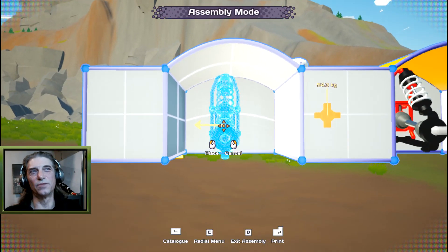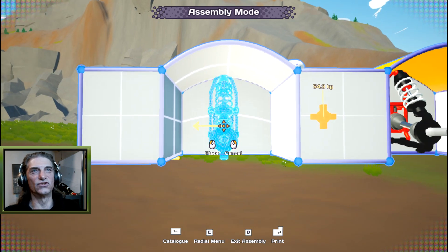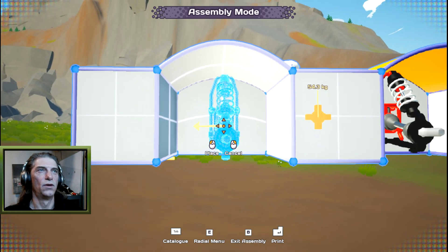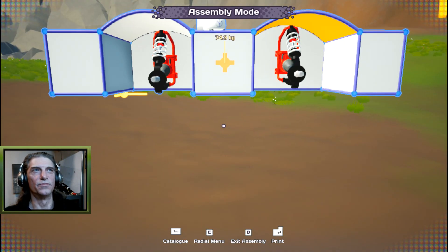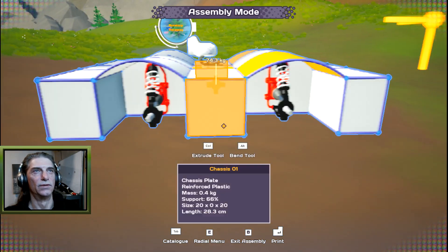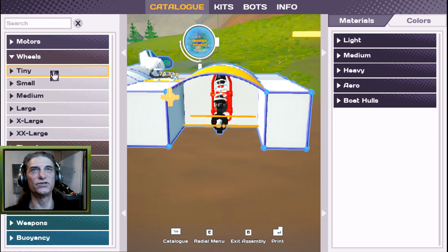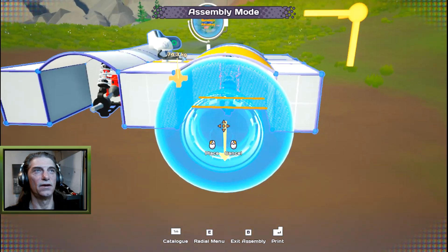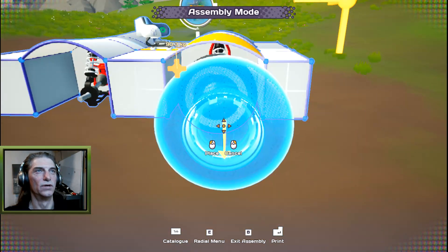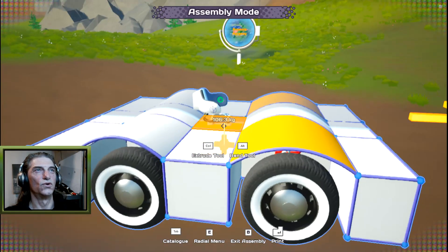Put the front wheels on first because that's where steering gets assigned — if you put the back wheels on first you'll find you have steering in the back. To add wheels, go into Tab, close motors, go into wheels, and pick medium white wall wheels. Attach them to the front motors and the back motors — just barely enough room.